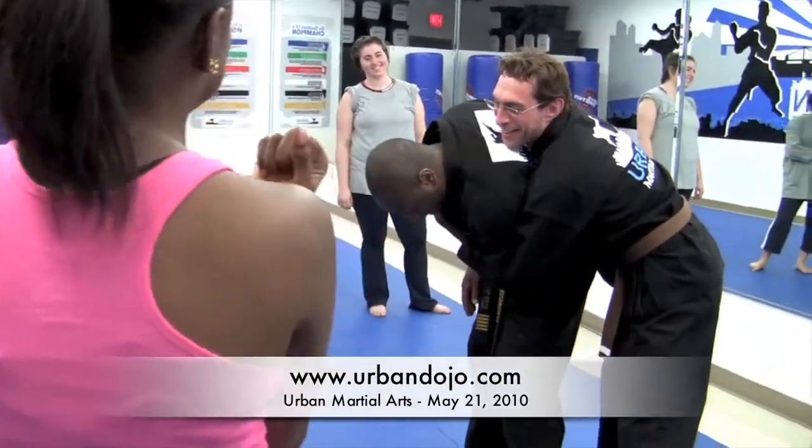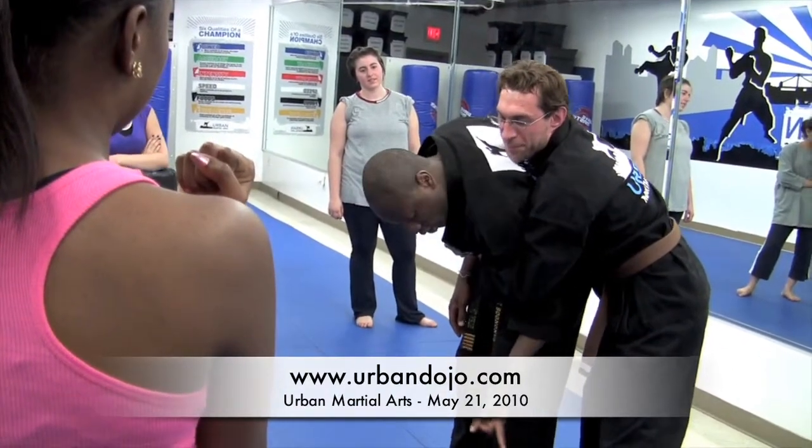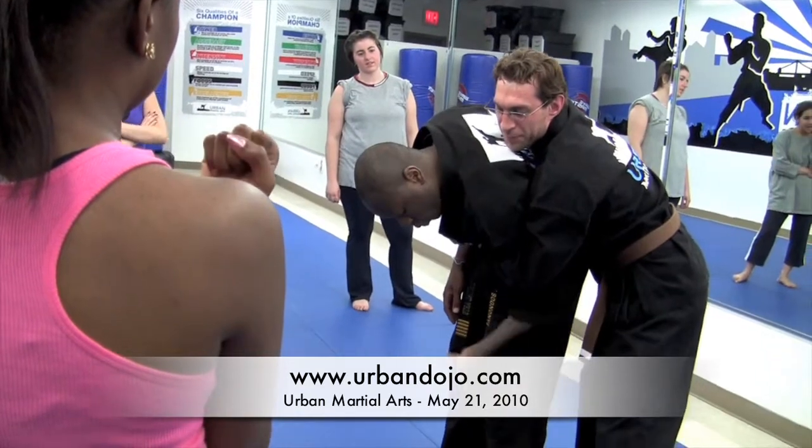So my hand comes up right here, like right by my shoulder. Because you don't want him to do this — he's going to get hip and he's going to start moving his body, moving your hips this way.